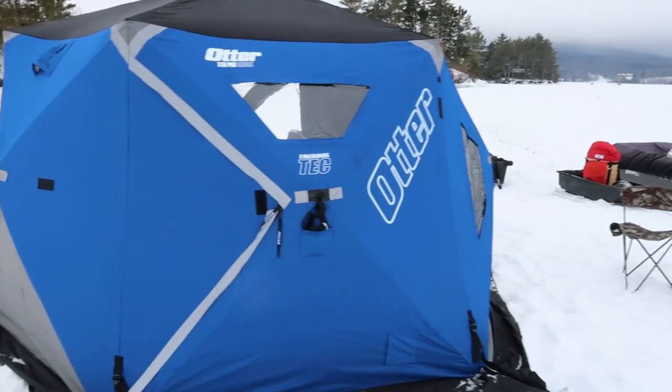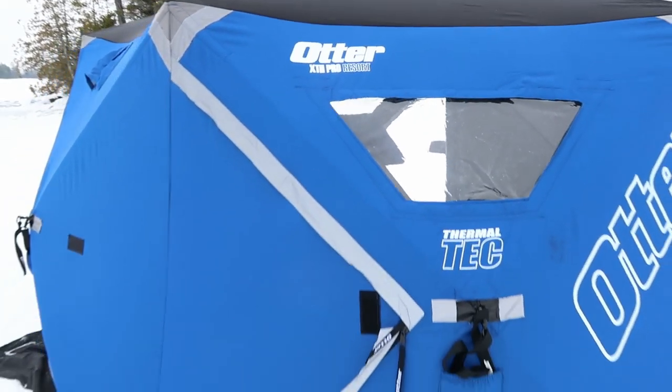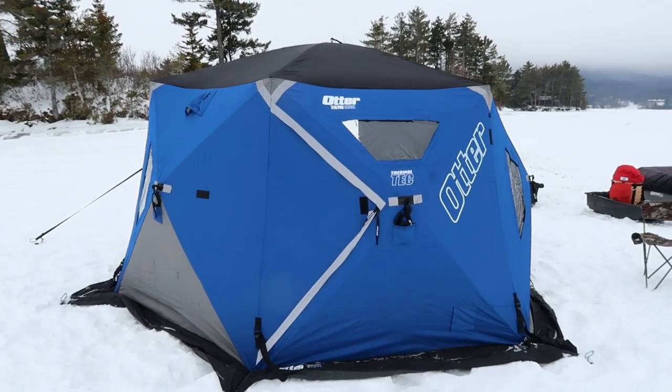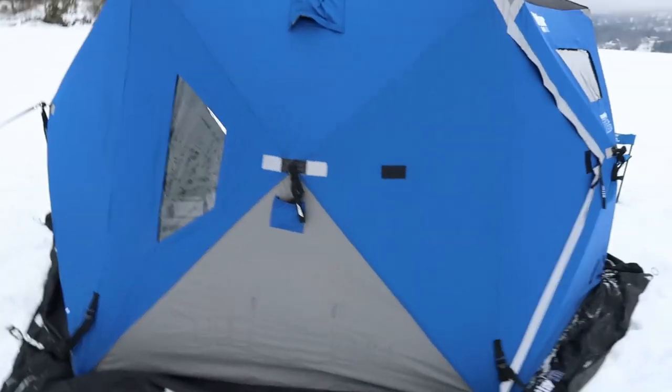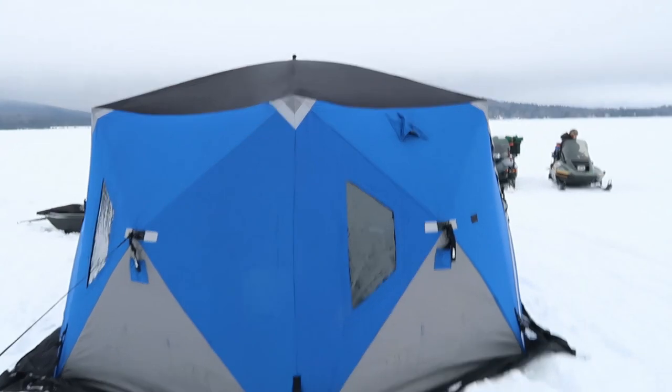Here's a quick look at the Otter XTH Pro Resort. This is the biggest hub shelter they have on the market right now. It's like an eight-man. It's got the full thermal liner and we'll show you some of the features that it's got compared to the Eskimo Quickfish that I have.